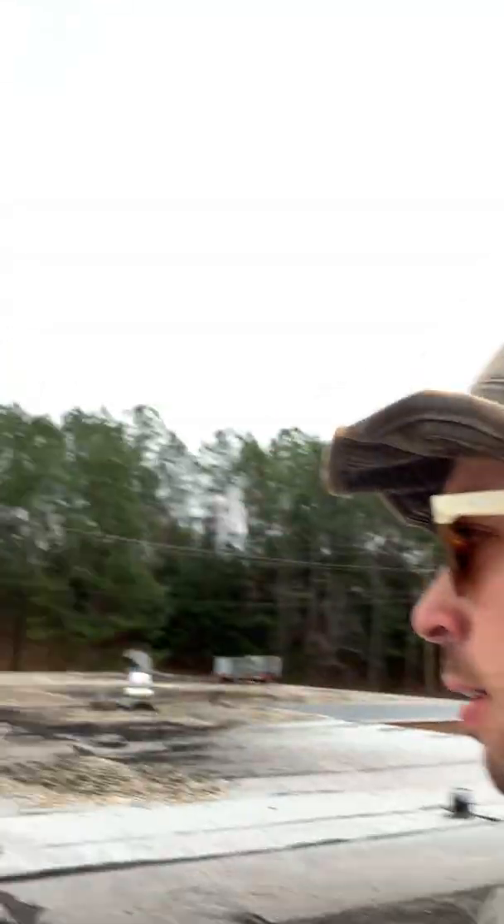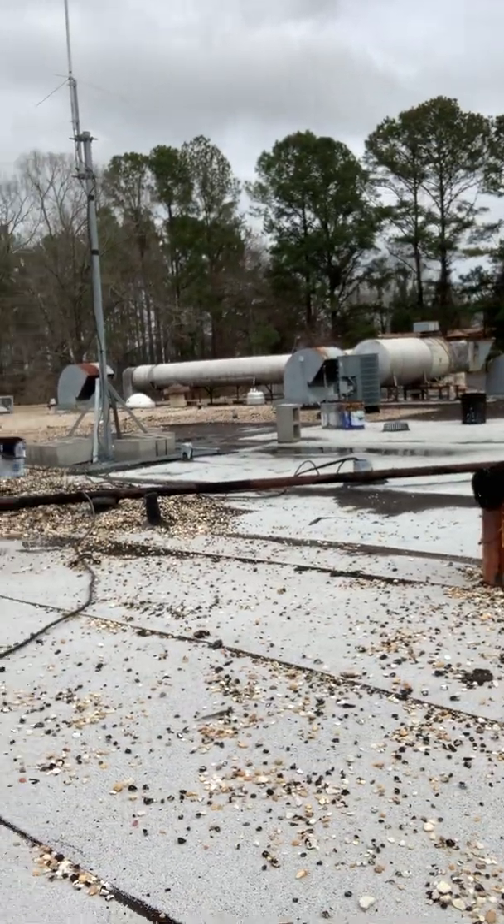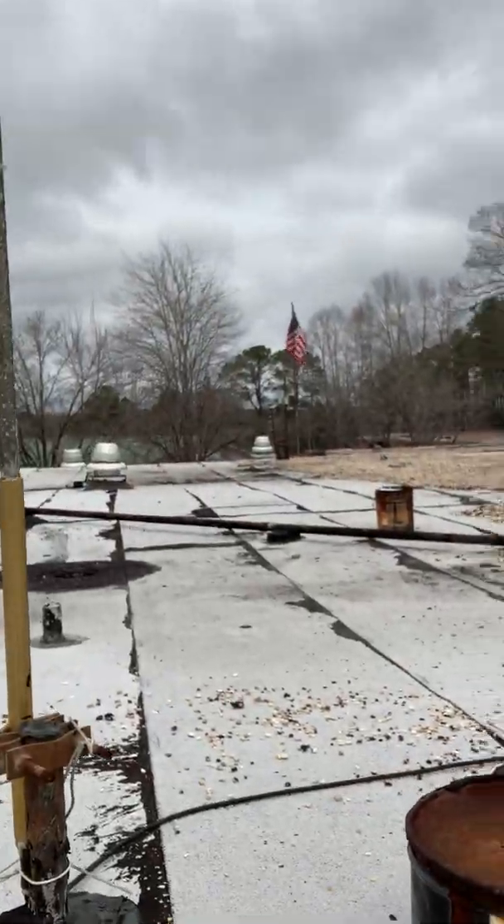What's up? This is Billy Guyette with Guyette Roofing doing a diagnosis of an old flat commercial roof. Check this bad boy out. The building owner has decided that now is the time to get this thing done right.